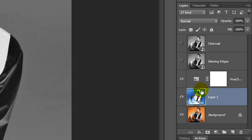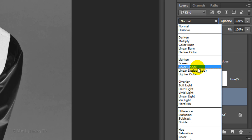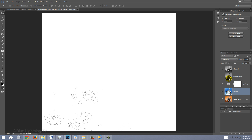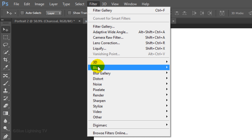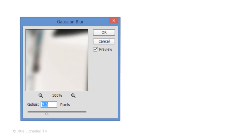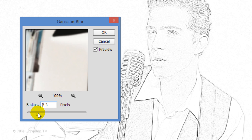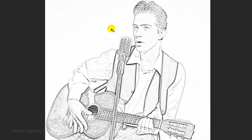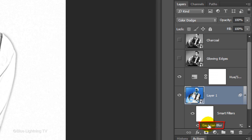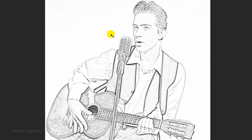Convert it into a Smart Object and change its Blend Mode to Color Dodge. At this point, your image will look almost completely white. Go to Filter, Blur, and Gaussian Blur. I'll make the Radius 7 pixels, but you may want to adjust these settings depending on the size and resolution of your image. Slide the Radius until your image has approximately this much detail. If you want to adjust the blur later, just double-click the Gaussian Blur Smart Filter and the Blur window will open again — you can adjust it as often as you want because the layer is a Smart Object.